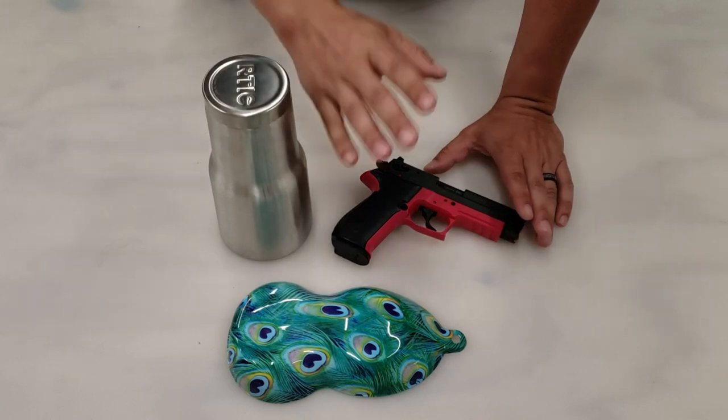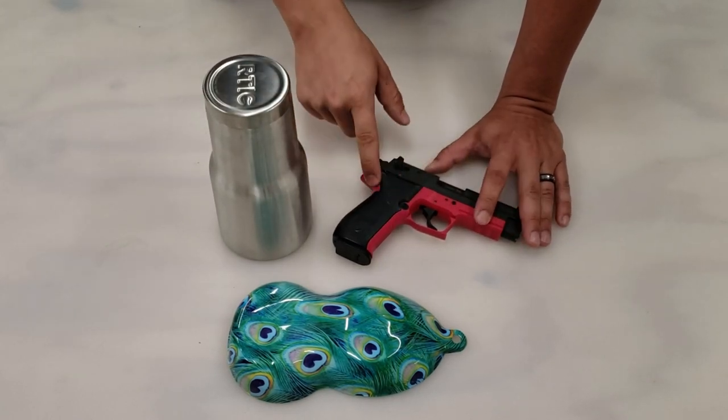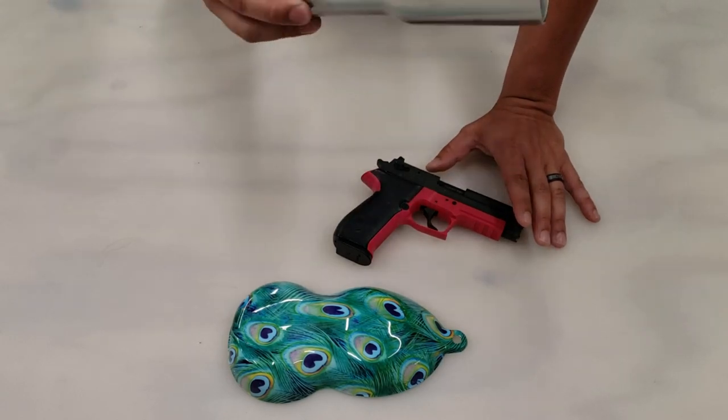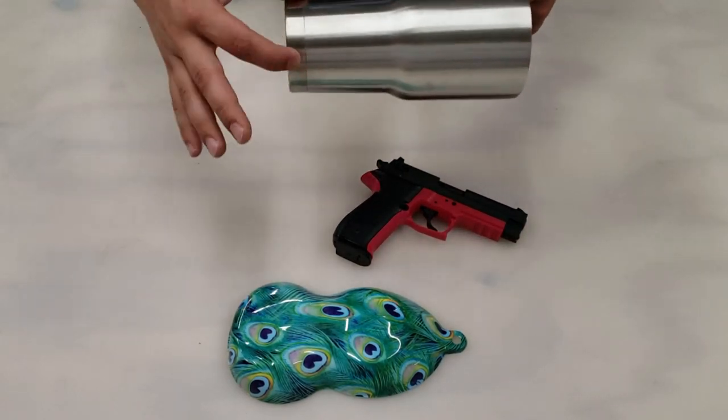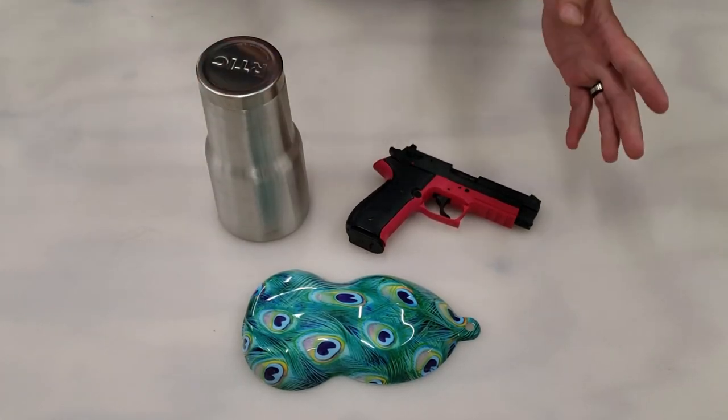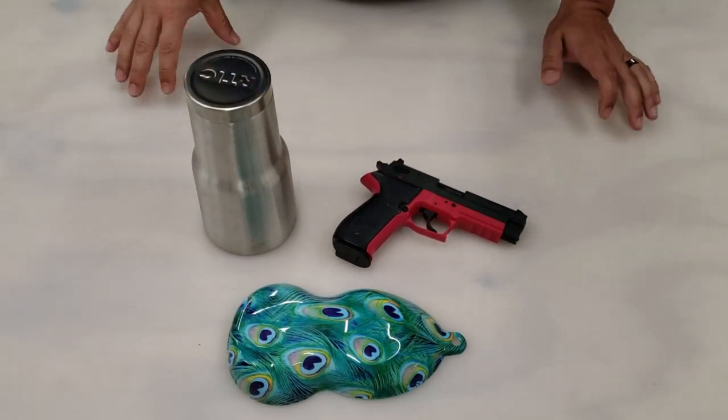Here's the plan for these two projects. The pistol, we're only going to be doing the pink part of this frame — that's what the customer wants. We'll leave everything else black. And then for the cup, we're going to do the whole thing in peacock feathers except for a little strip on the backside. It's going to have a custom airbrush name on it. So let's get this stuff apart, prepped, painted, so we can get it dipped.